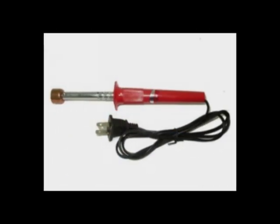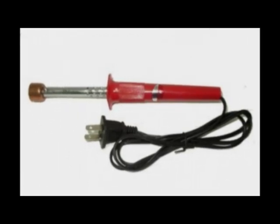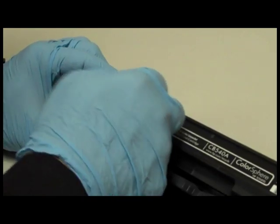This is a toner hole making tool. Use this tool to easily pierce into a cartridge without the risk of plastic bits damaging the internal components.